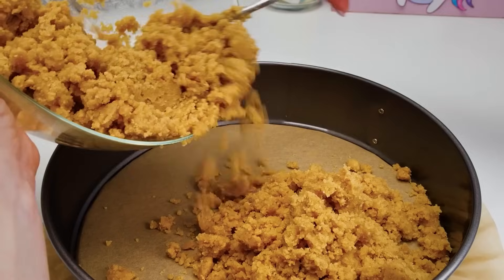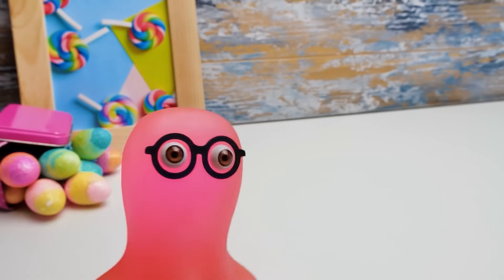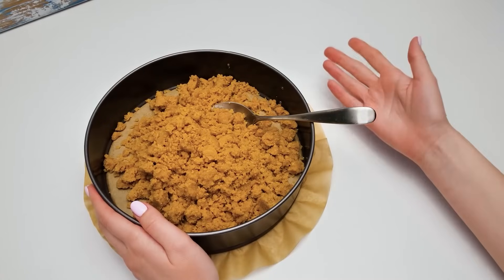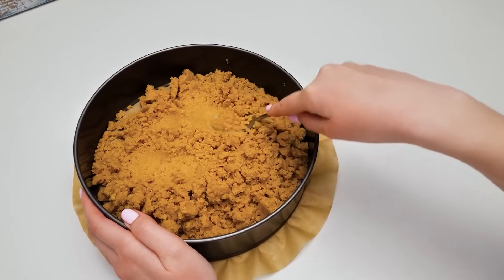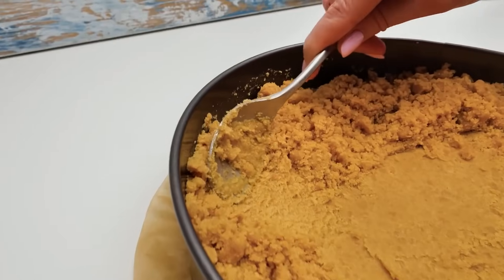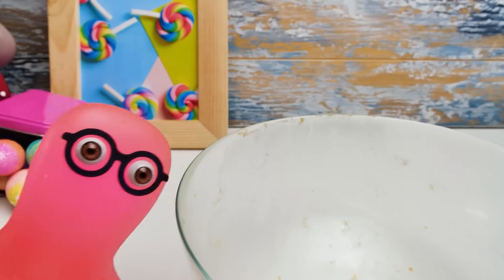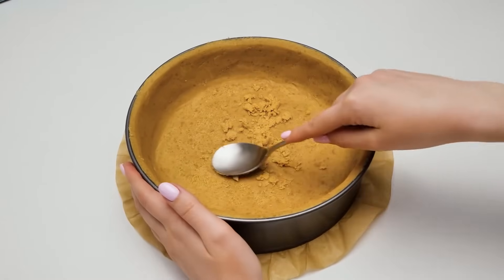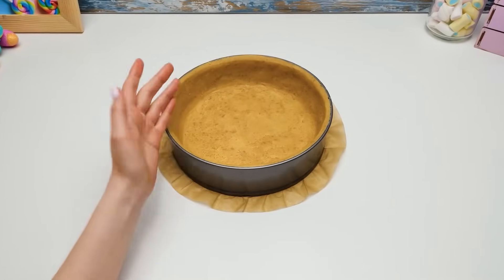Let's pour everything out from the bowl really carefully like this! Not a single tiny crumb left! Wash this bowl properly, please — we'll need it later to mix our cheesecake filling! Don't forget to dry it well! In the meantime, guys, let's evenly spread the crust like this! She didn't even let me taste a tiny bit! Now that our crust is done, we'll leave it to chill in the fridge for 30 minutes!